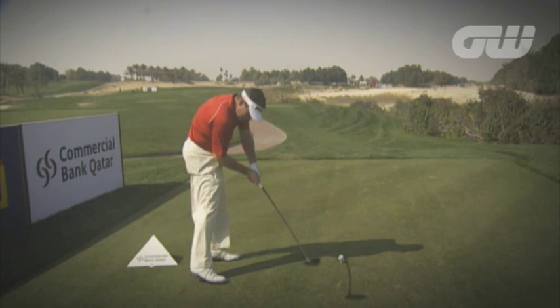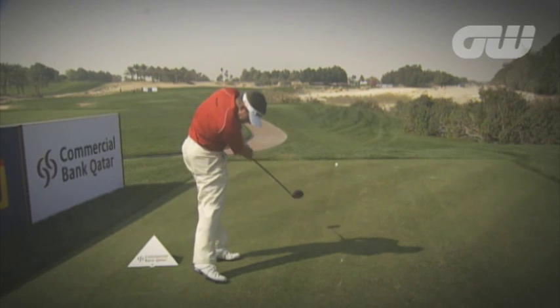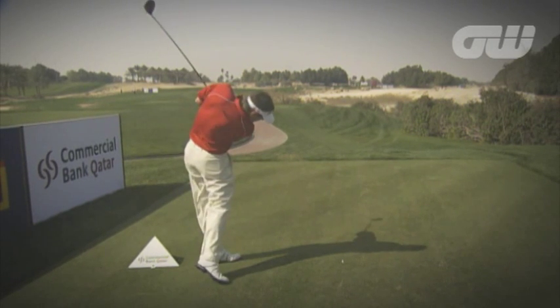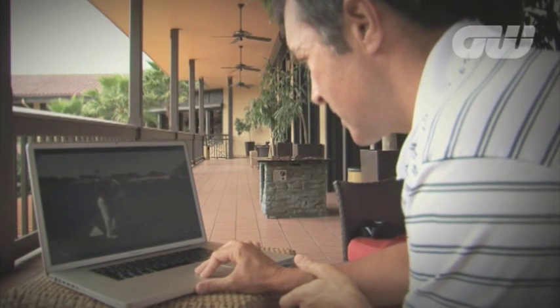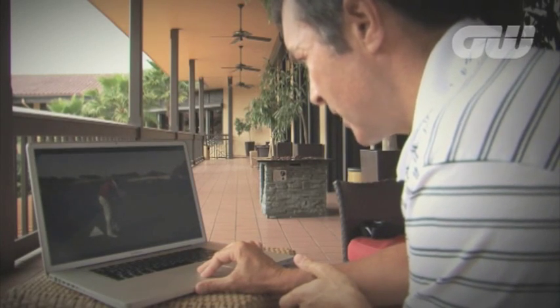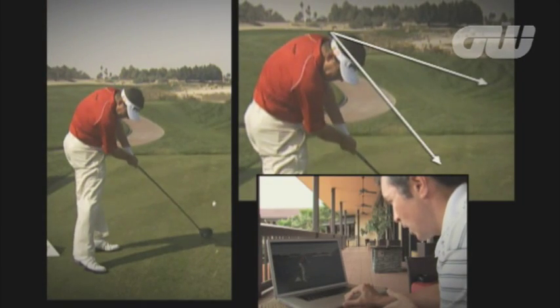As he gets into impact, we can really see a strong delivery of the club head through the ball, and his head is actually getting lower to the ground as he goes through. It's a very strong delivery. If you look, it's quite interesting to see that as he starts down, the head actually gets closer to the ball coming in. So he's really staying over the shot.